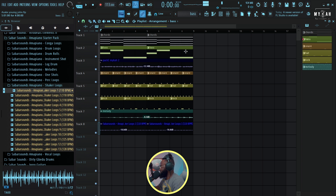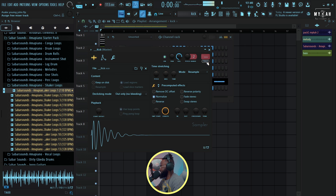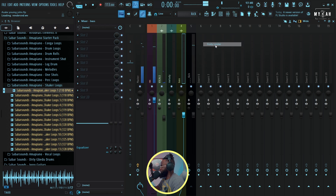I'm gonna bounce this bass and convert it to wave quickly. Then I'll chain my kick and my bass together and bring in a limiter.